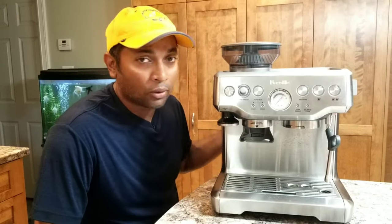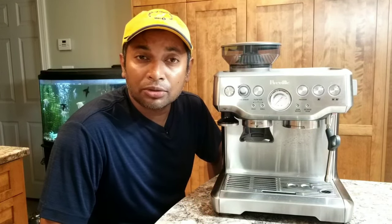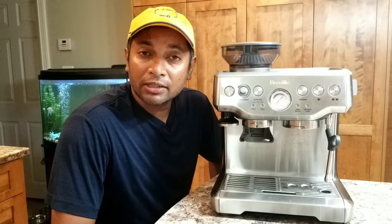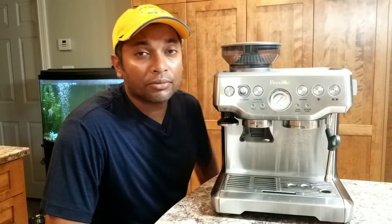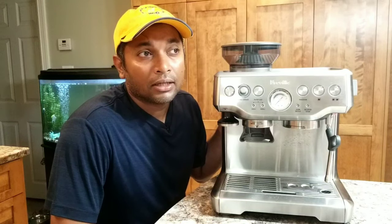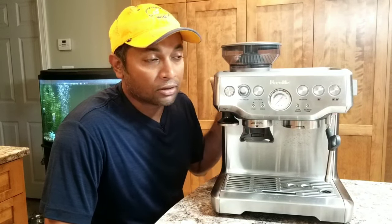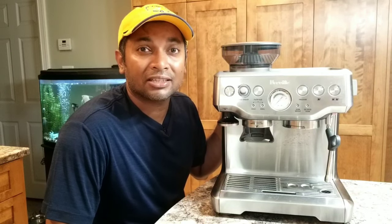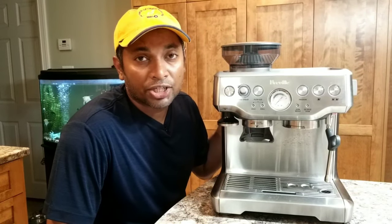Now you may be having some issue with one of the components and you're worried and you don't know what to do next. Is it okay to open this? If it is under warranty I wouldn't recommend you to open this because that can void your warranty, but if not — if it's an older machine — then if you face any issue I would definitely suggest opening this machine and see.